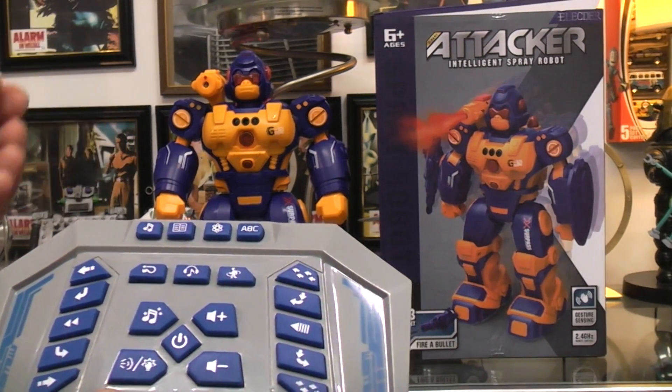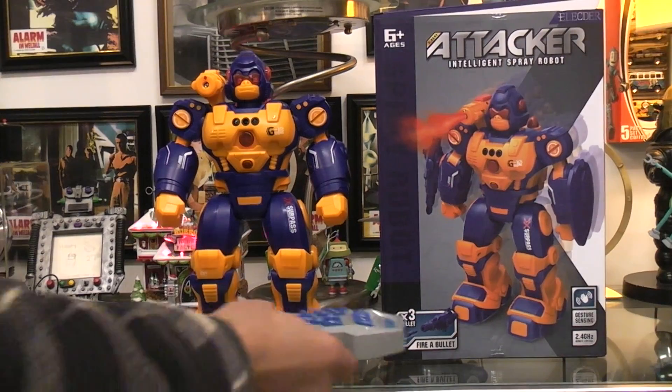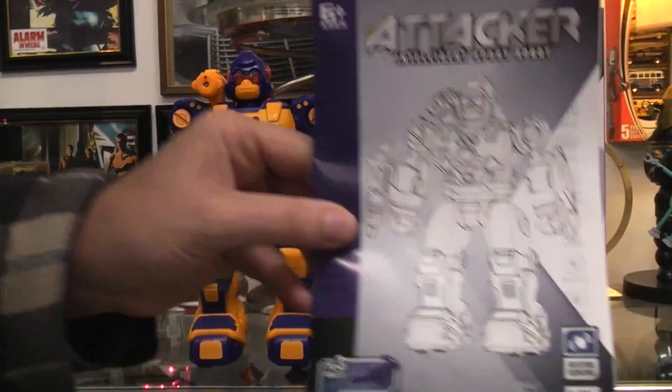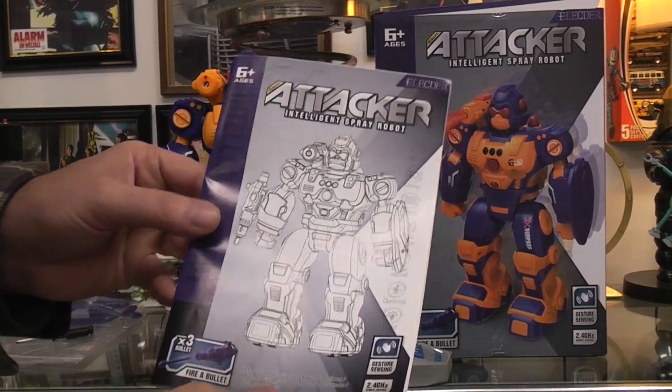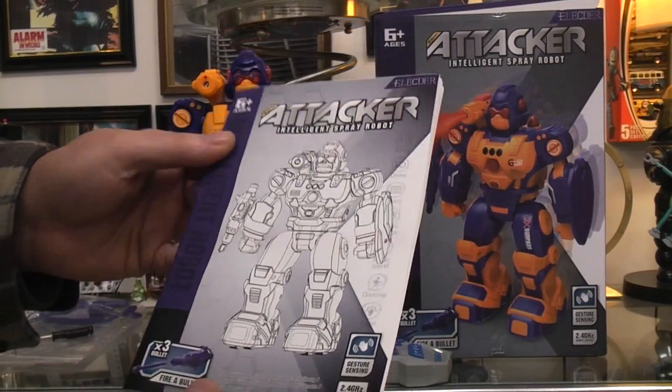Everything it says and does seems to be in English. The manual for it, which is right here and is 30 pages long, is in five different languages — one of which is English. It looks like English, German, French, Spanish, and I don't know what the last one is.